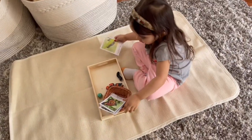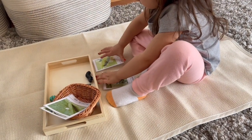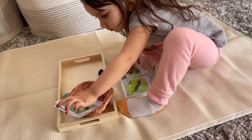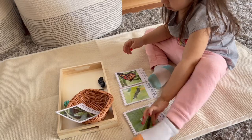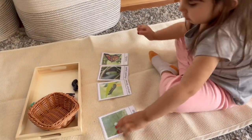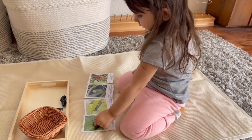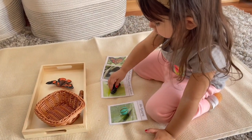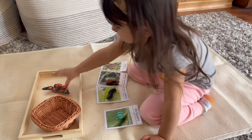This is another spring activity and my daughter is absolutely obsessed with the life cycle cards and objects. She first lays down all of the cards and places the life cycles in the appropriate order. Once she decides the order is correct she matches the little objects with the corresponding cards — naming them as she goes: that's an egg, that's a caterpillar, that's a pupa, that's a butterfly.